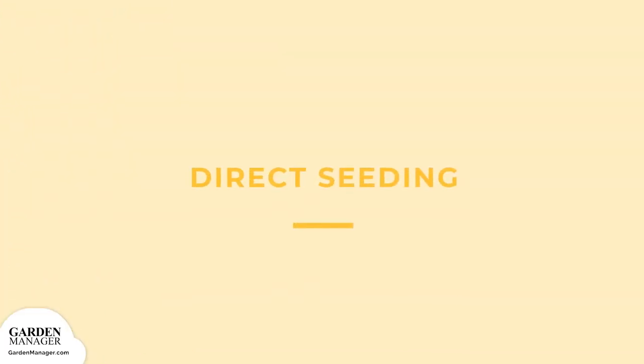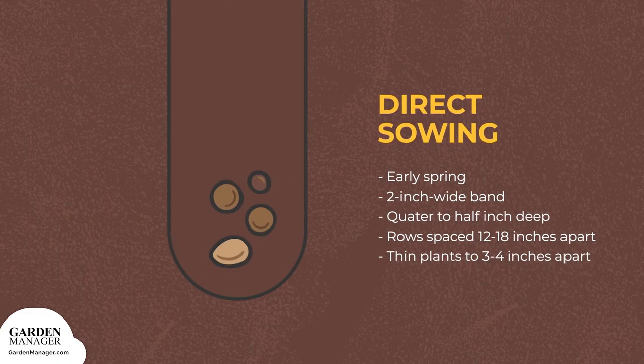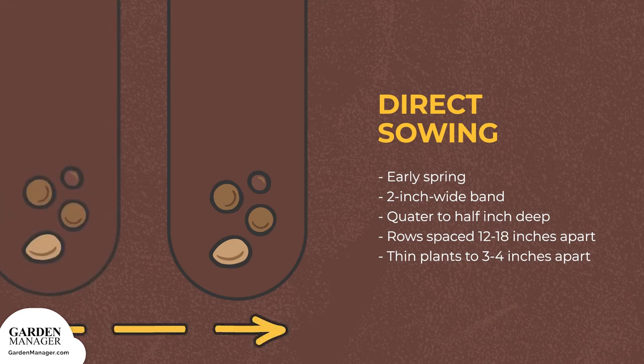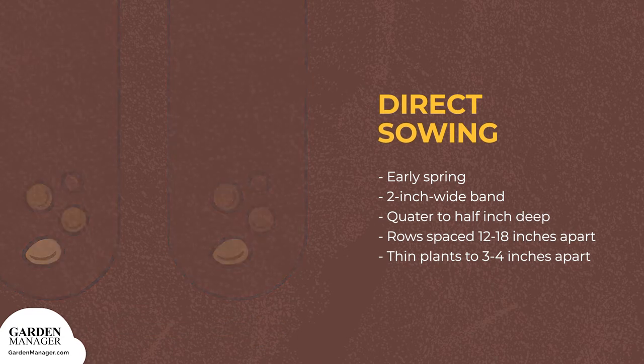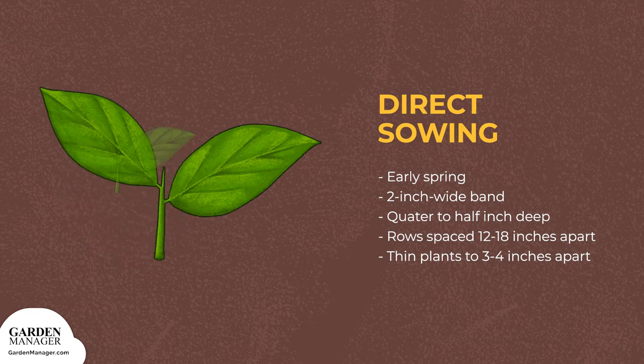Direct Seeding: you can start as soon as your soil is workable in the spring. Sow your seeds in a 2-inch wide band, about a quarter to a half inch deep, in rows that are spaced 12 to 18 inches apart. After seedlings emerge, you can then thin them to be about 3 to 4 inches apart.